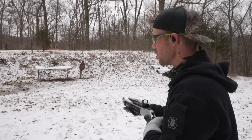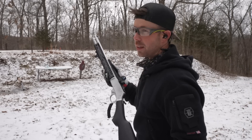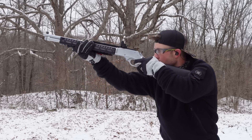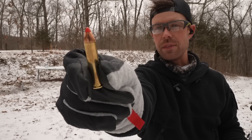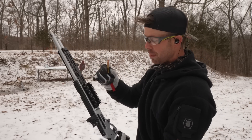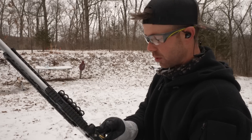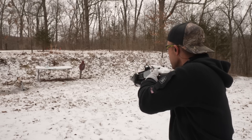I forgot I had two in the magazine tube, so we actually got one more — that's a loud one. And one of my favorites: the 325 grain Hornady FTX. These are definitely the sexiest, which is why I usually keep them in my shell holder here because they look cool. But they're also very effective — it's not all about looks, although that is important.